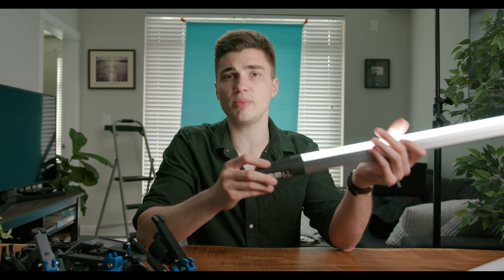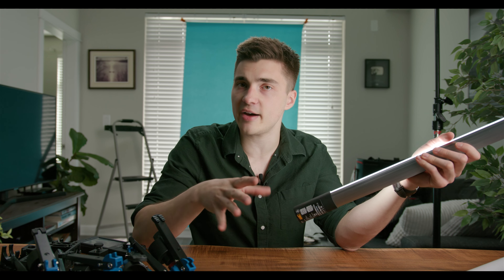Battery life on the two-foot tubes is going to be about two and a half hours. On the four-foot tube it is about an hour and a half. That's at max brightness — so as you can imagine, once you lower that brightness, the battery life gets way longer.